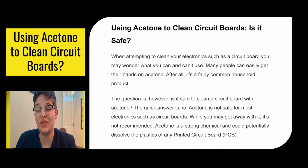Say you looked in your PC and your circuit board's looking kind of grimy, looking kind of run down. You've heard acetone's a good cleaner — it gets some real hard grime off of stuff. Pretty easy to get your hands on. So is it safe to use on your circuit board? No. Do not use acetone to clean your circuit board.